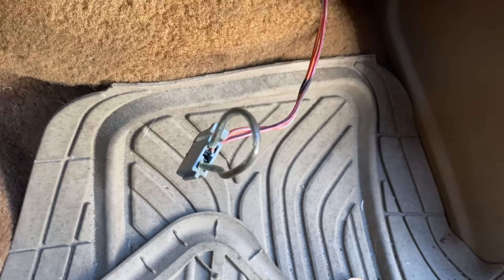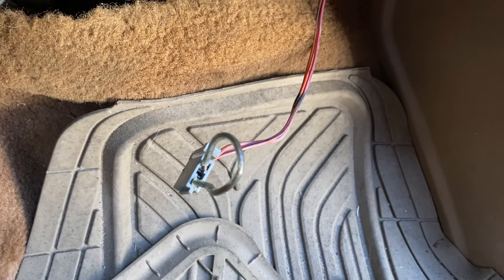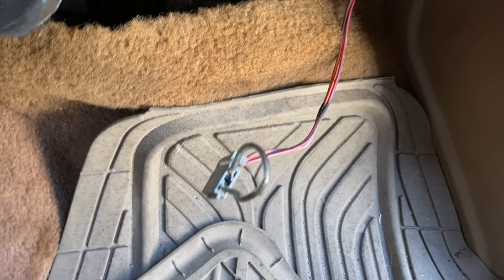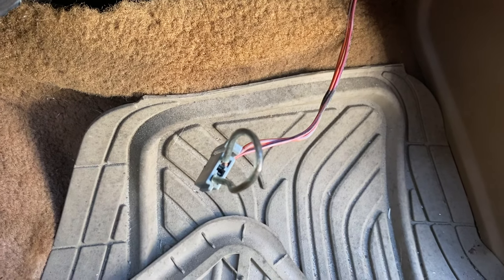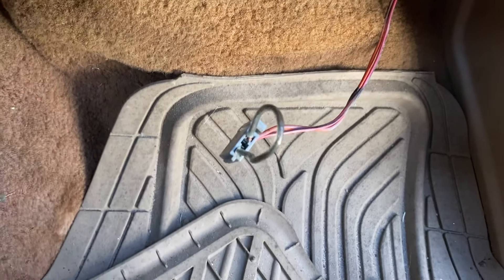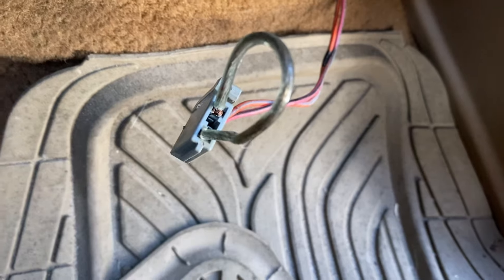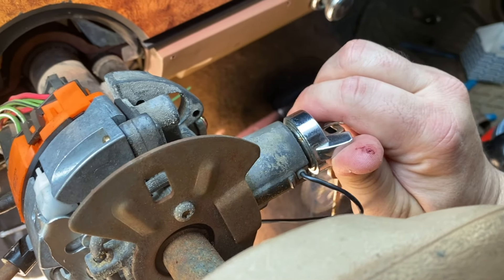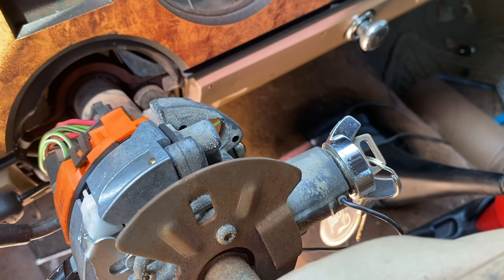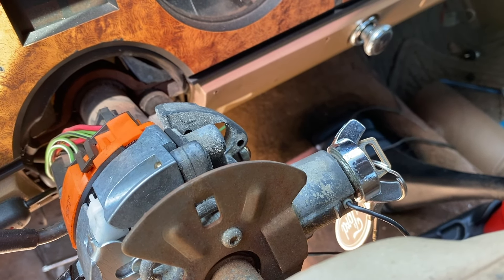If I turn the ignition — I don't know if you heard that with this camera, but you can hear the fuel pump cycle. I'll turn the ignition off and listen closely for a sound. You can hear the fuel pump turn on. So that right there is the culprit on why this truck won't start. Let's see if it'll start. There you have it — inertia switch bypassed.